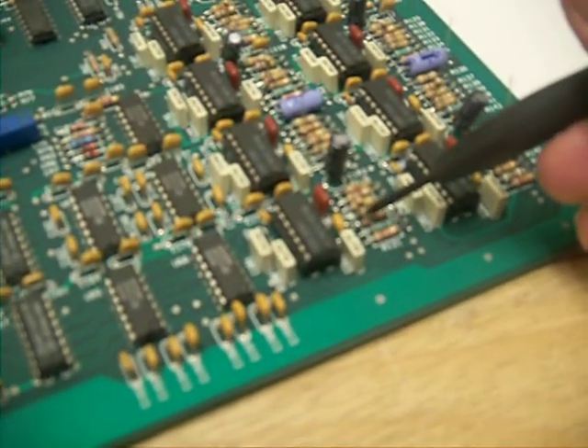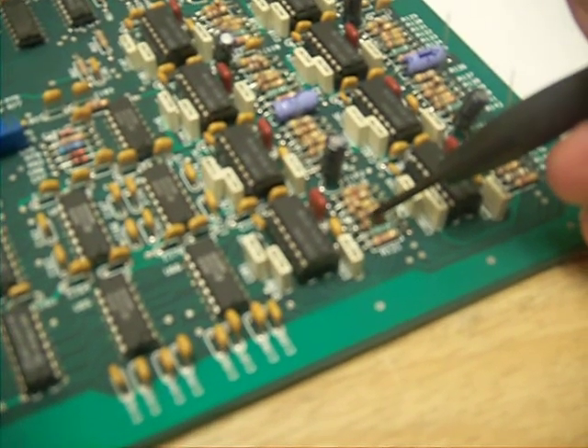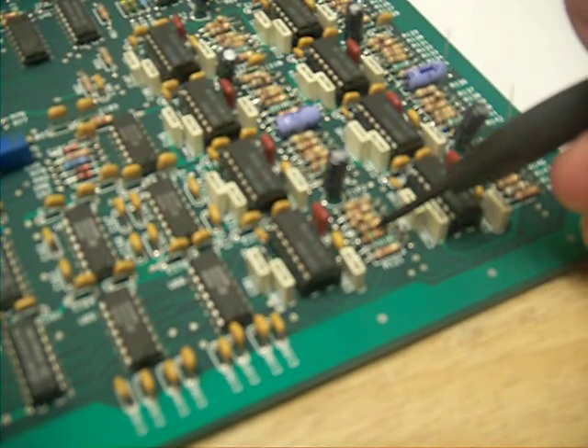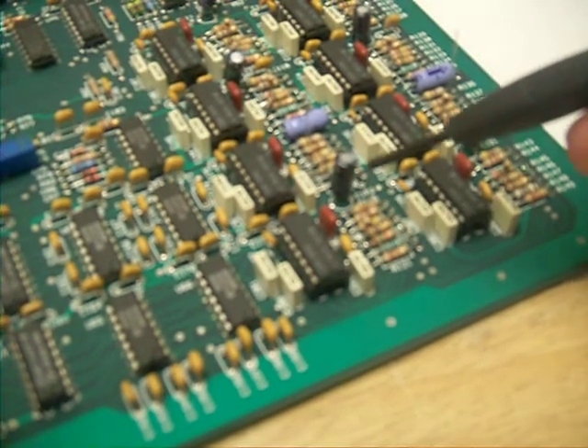Again, I know this camera isn't the greatest, so you just have to bear with me here. 1, 2, 3. It's a 10K resistor. The color code is brown, green, orange. And it's soldered to the left leg, sticking straight up.